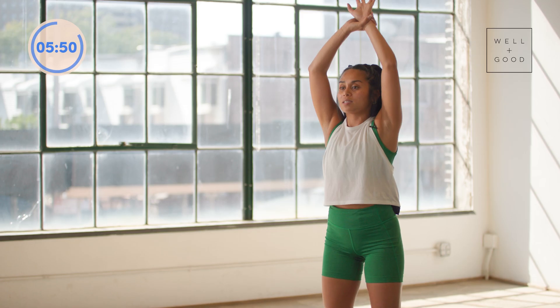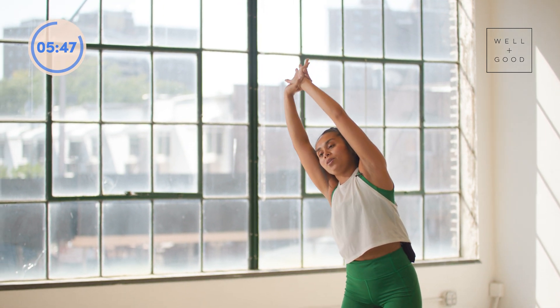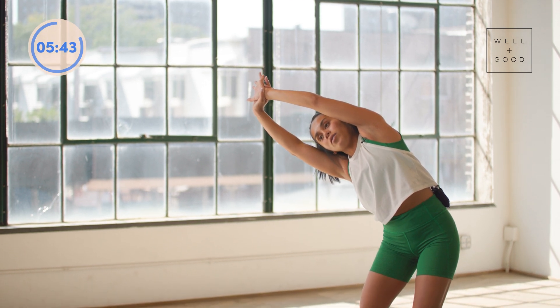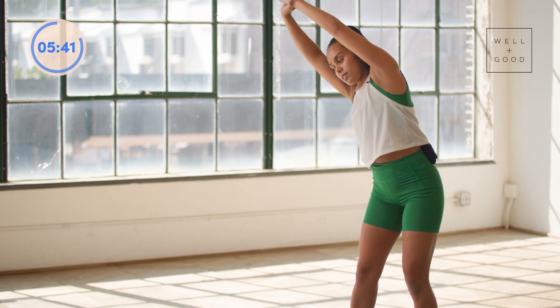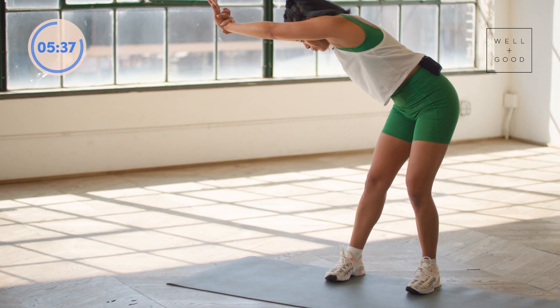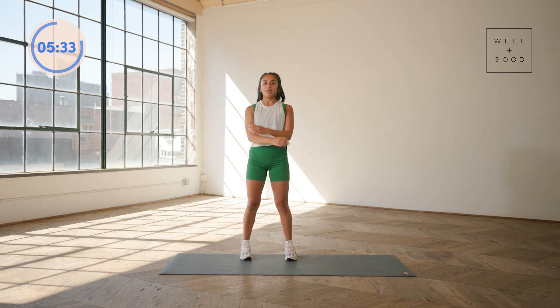We'll go ahead and switch — grabbing onto the wrist with the opposite hand. Reach up first, find length in the lat, and then pull it over to the side. You can let the hips move to the side as well. Inhale, reset. Exhale, go ahead and shift. Let your eyes look down. Bring it all the way back up and then shake it out.